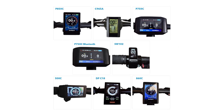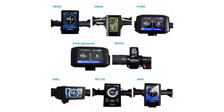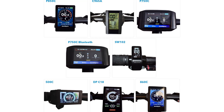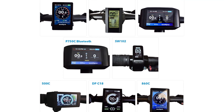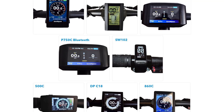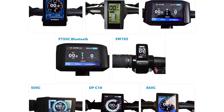Type: e-bike conversion kit / e-bike motor / bicycle kit. Chain wheel: 44T / 46T / 48T / 52T. Bottom bracket: 68mm or 73mm. Position: middle crank. Model: BBS-01B / BBS-02B. Brand: BAFANG.